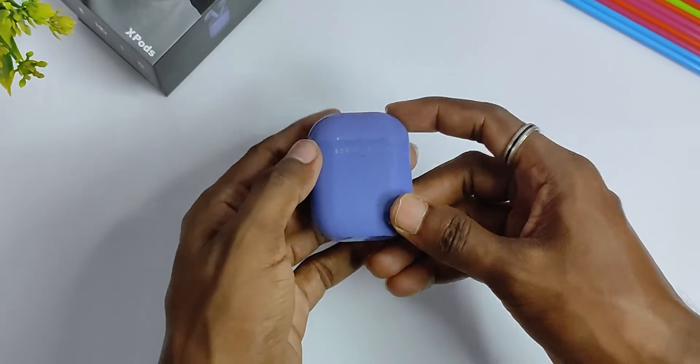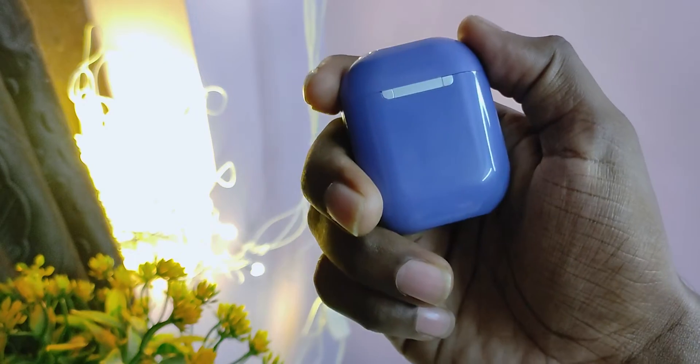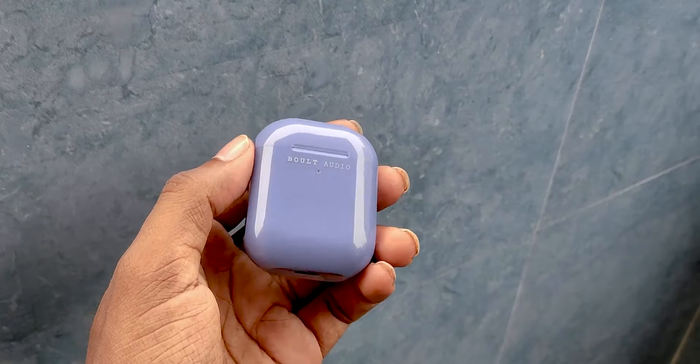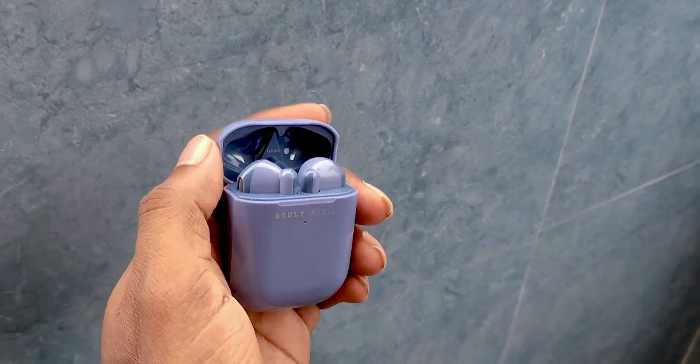Coming to build quality, the charging case is plastic made. When we check the quality, it will not be premium — it has average quality plastic. The hinge quality is decent and you can open it single-handed. At the bottom of the case there is a Type-C charging port. On the front end there is a brand logo, and there is an LED indicator that glows green. The build quality rating is 2.5 stars.